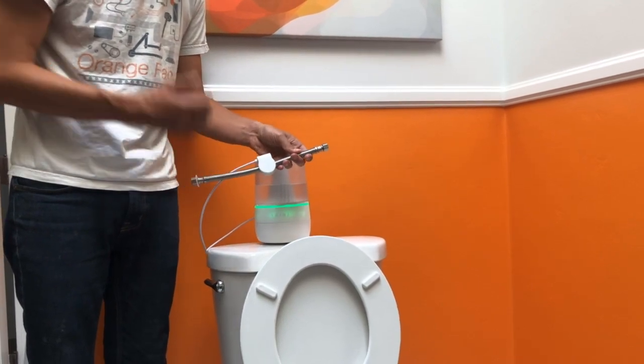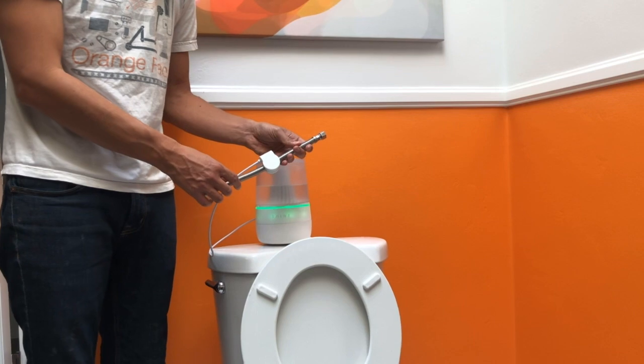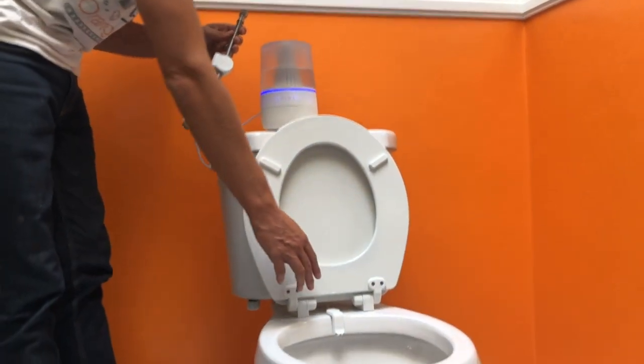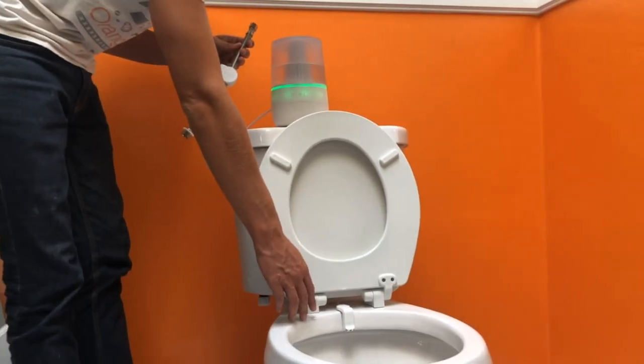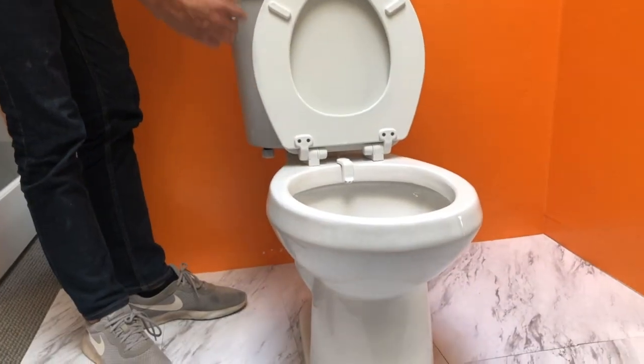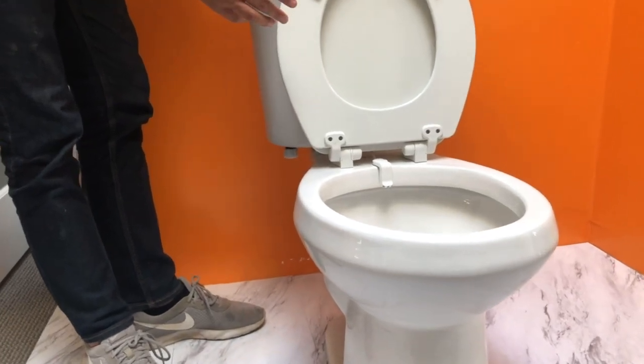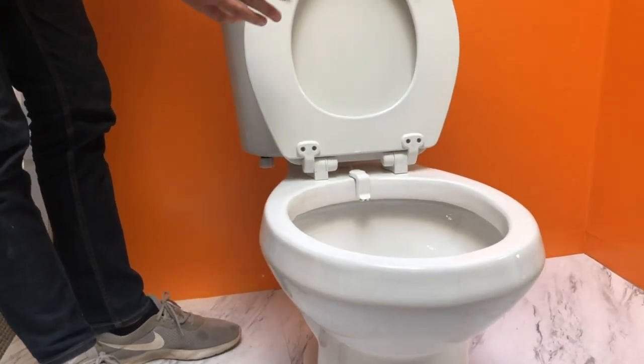Just like a doctor with a stethoscope on your heart, this listens to your toilet's heartbeat. When there's a flush, we detect the flush, and our spray nozzle attached to the toilet bowl detects that and sprays, releasing our electrolyzed water mist that deodorizes and cleans simultaneously with a flushing event.